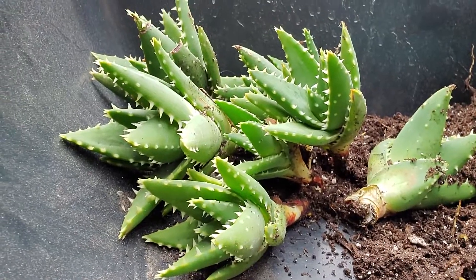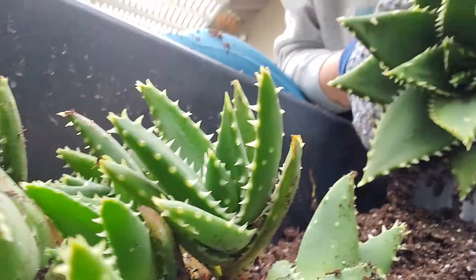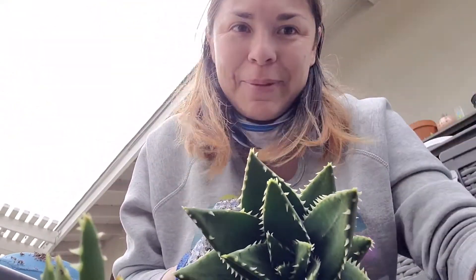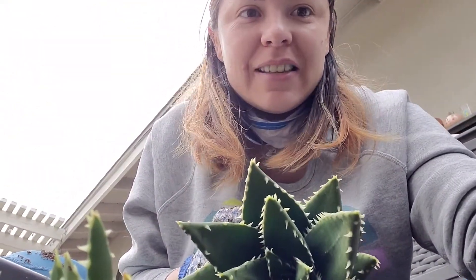Using selfie mode again, because this is only my second time making a video. Hi everybody — to the two people who are probably watching this still, thanks for watching. Bye.